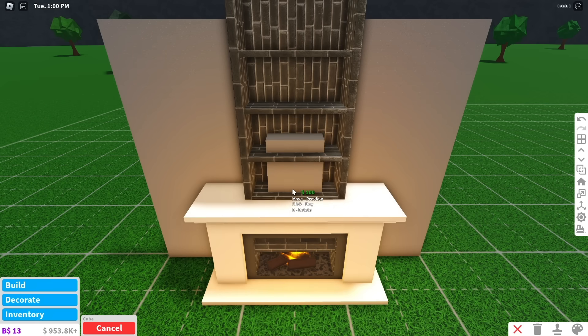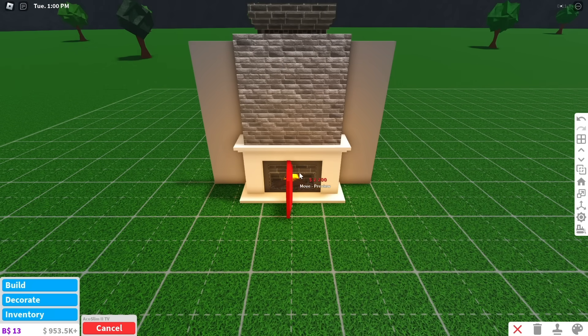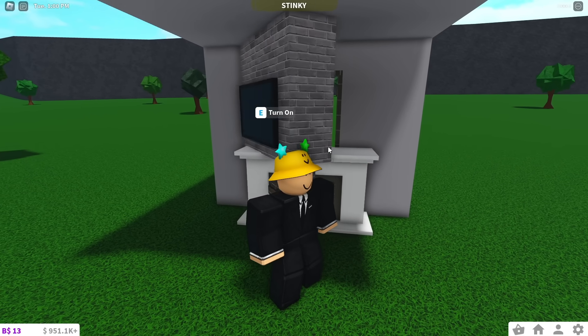Next, get a basic shape and place it on the shelf right above the fireplace. Bring it forward and then scale the shape to whatever size you want. And to finish it off, place any TV that mounts to the wall. As you can see, the fireplace works, the TV works, and you can open the chimney.